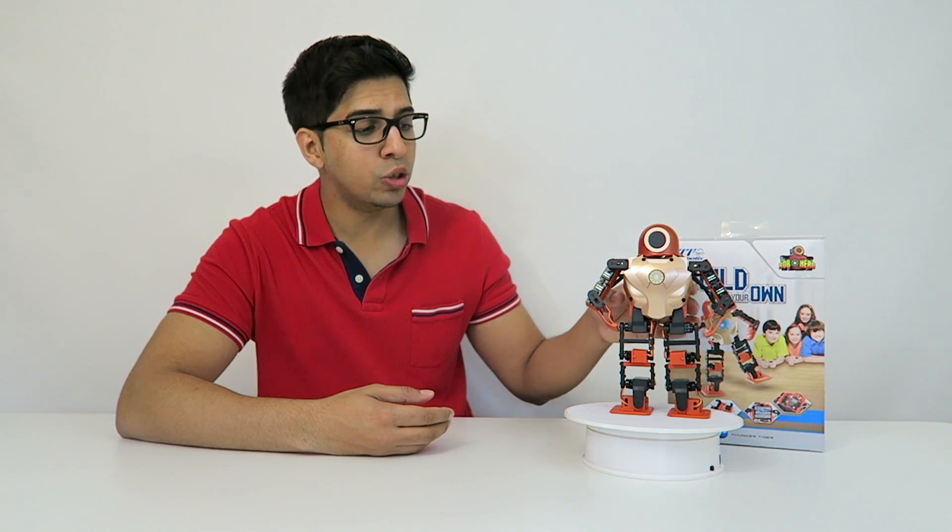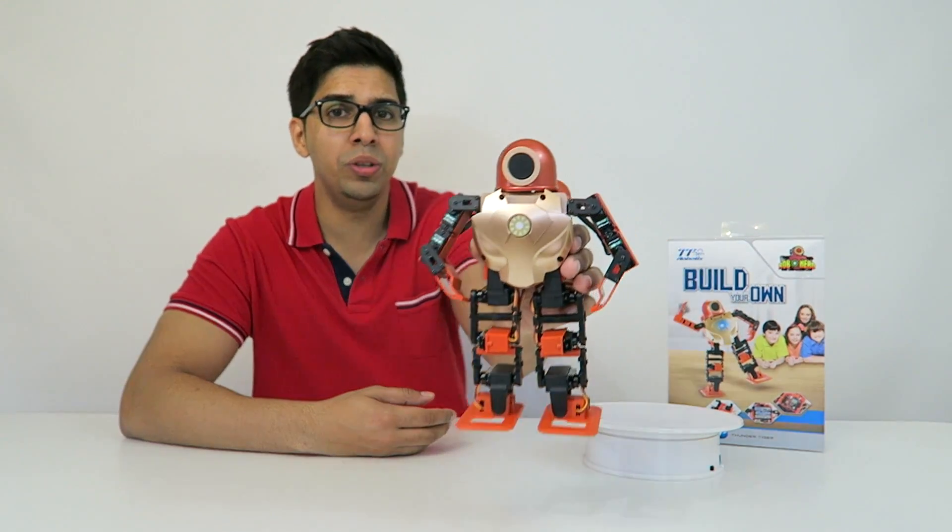The only thing I did find difficult was the actual instructions itself, just because it didn't really explain everything in detail in terms of the servos, and I found myself having to retry and reconfigure it over and over again. But overall the quality and the result is actually really cool looking, as you can tell, and I'm excited to go ahead and try it out — which we'll cover in our next video.